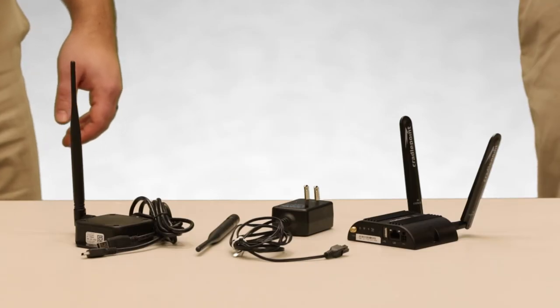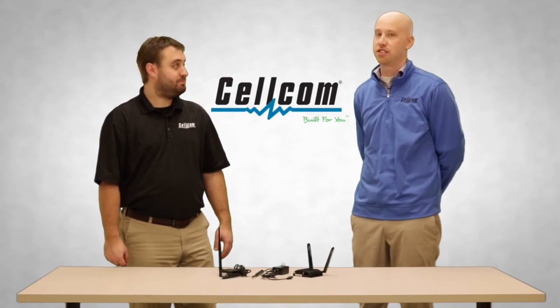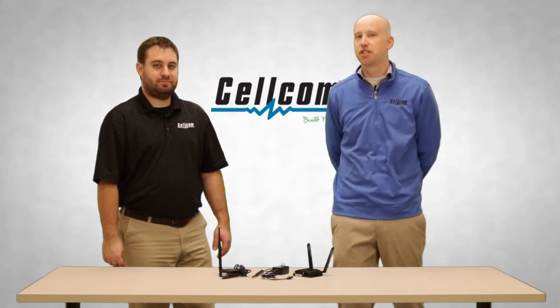Thank you for joining us today for our instructional video on setting up the cradle point device and connecting your Cellcom IoT sensor gateway. We are joined today by our expert, Jeremy Huck. I want to give a special thanks to Jeremy for showing us how to use these awesome products. Be sure to check out the links below this video — we have additional links to our Cellcom YouTube channel where you can get tons more information on Cellcom IoT products, how to install them, how they'll work, and how they'll benefit you.